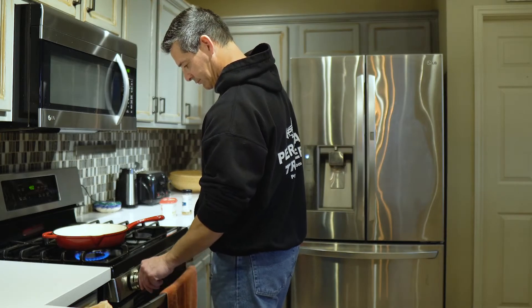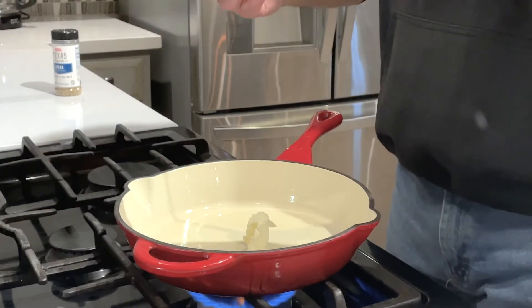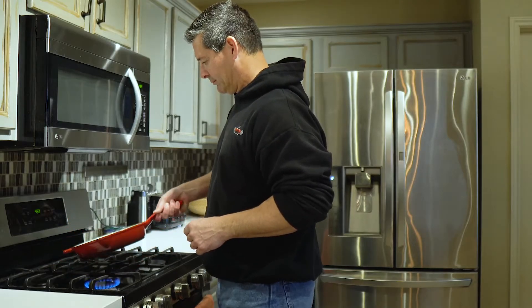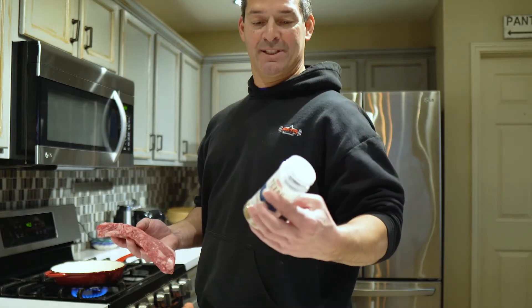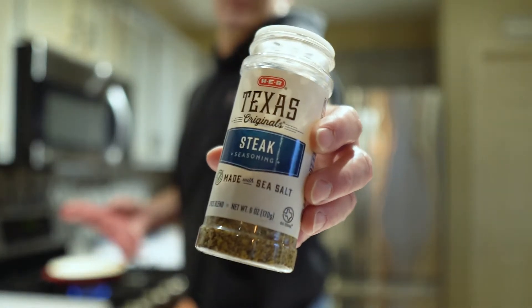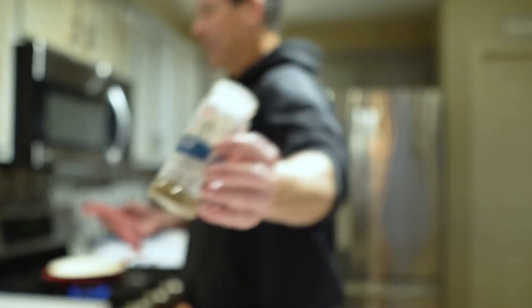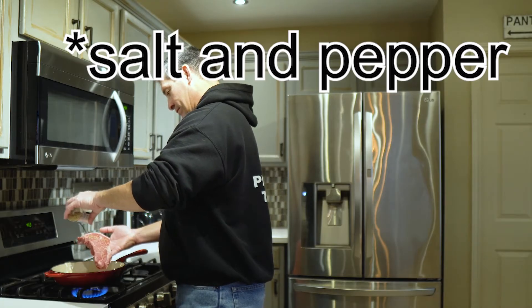I'm also going to put a tablespoon of butter in the pan. Once the pan and the butter are hot enough, it's time to add a little seasoning. I'm going to use the HEB steak seasoning. Salt and butter will also work.